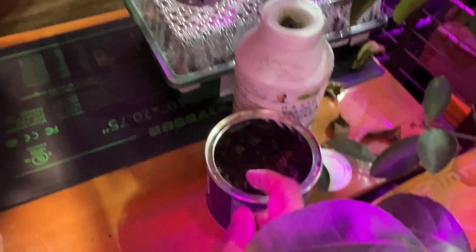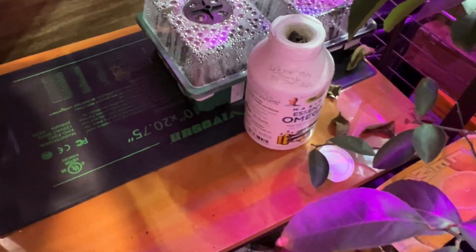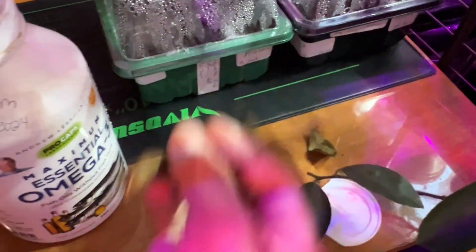I had some onion seeds in here - they did not germinate. I need to check the peppers in a couple of days. My lemon tree - it's getting light but it's not getting a lot of light.